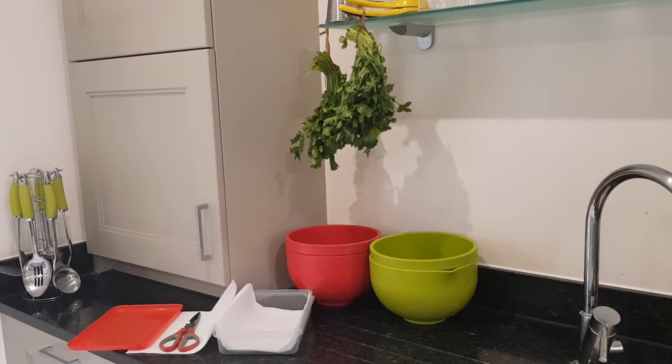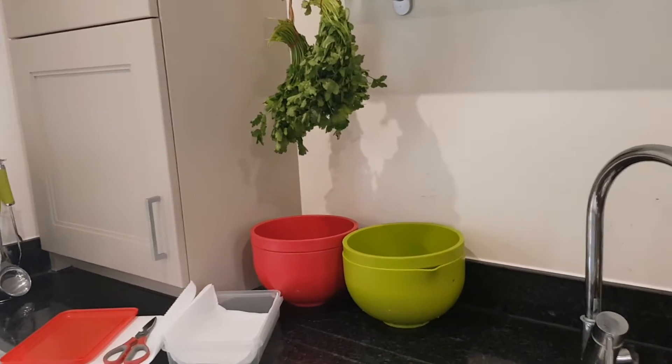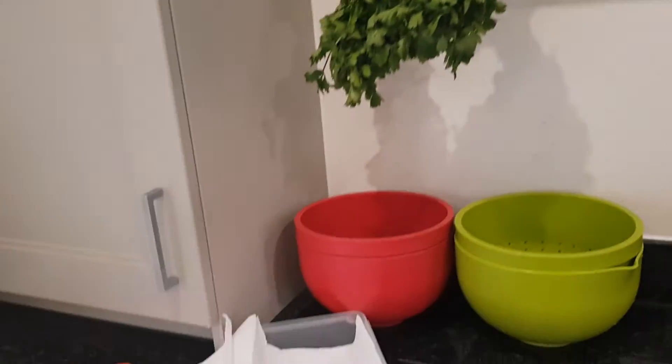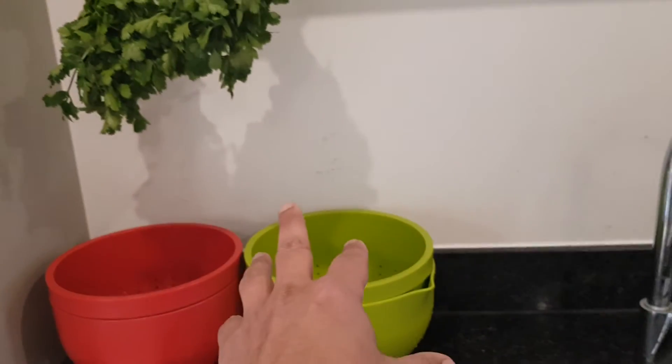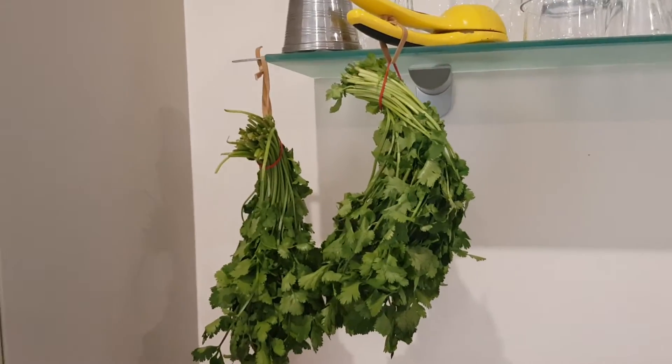Good morning, 19th of April 2022. If you want to store coriander for a long, long time, I have found this is the best. So you first soak the coriander, then you drain the coriander, and then you air dry the coriander.